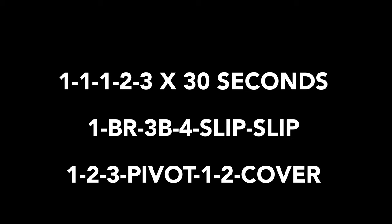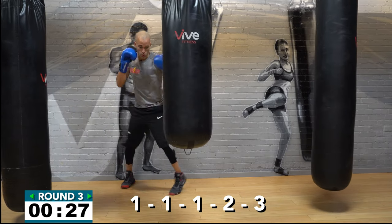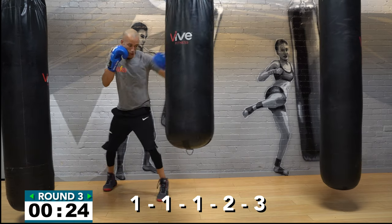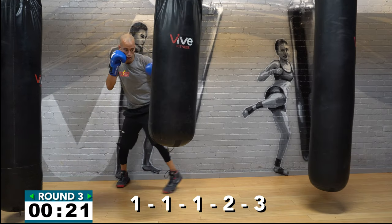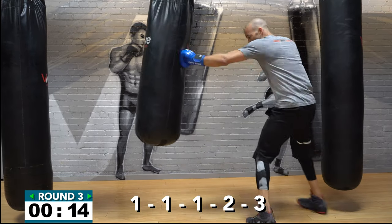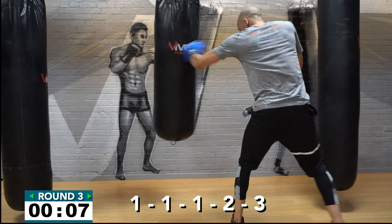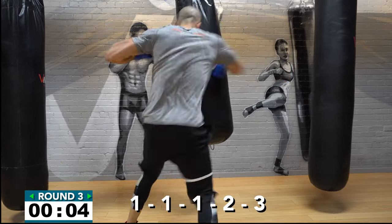In round number three you're throwing a triple jab, cross, left hook for 30 seconds. That's a one-one-two-three — for 30 seconds, that's the only one you need to know now. Check the screen: triple jab, right hand, left hook — one-one-one-two-three. This is all speed now, let your hands go fast. This is your first high-tempo set. Again: one-one-two-three — power and speed, put them both together. Four, three, two, one — get after it!